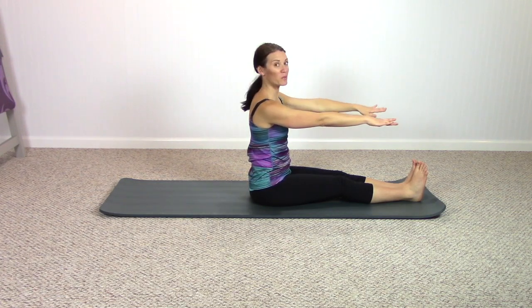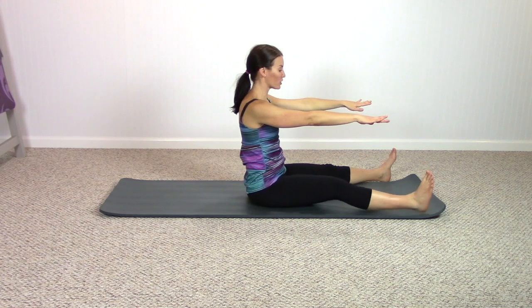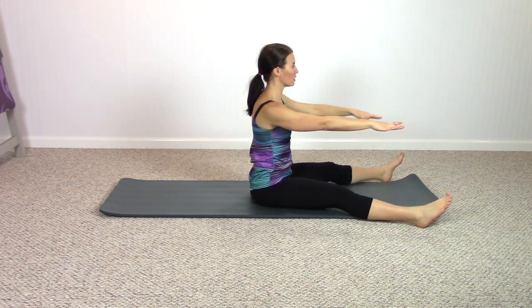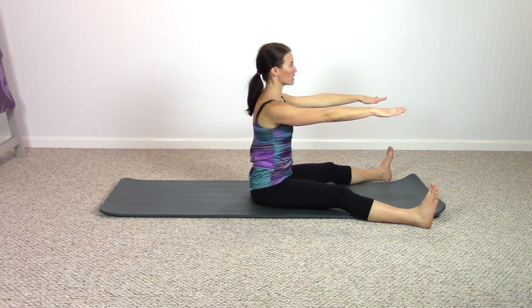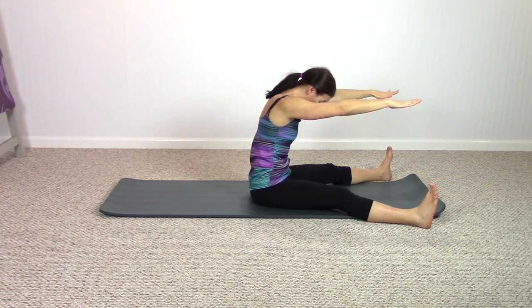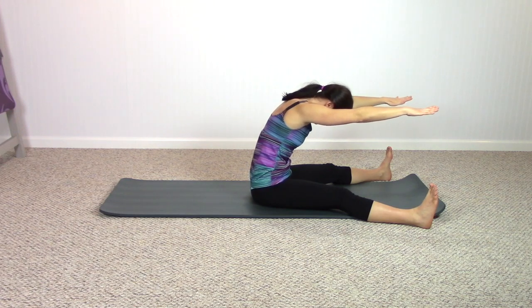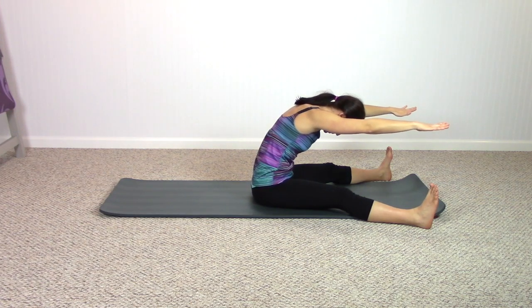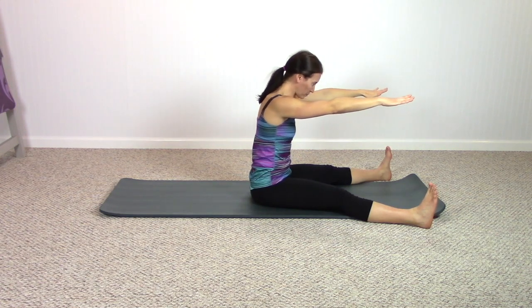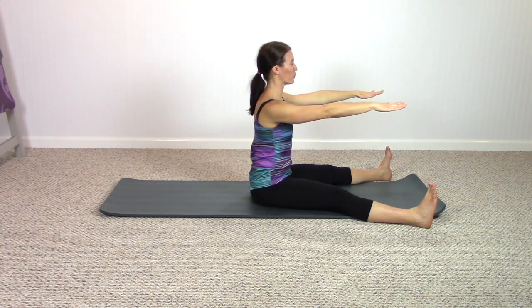Stay center, arms reaching forward. Open your legs a little bit wider than your mat — remember, you can always bend your knees if you're getting a little tight here. Do a classic spine stretch to begin: breathe out, nod your head forward, round your spine, and pull the abs back to open that lower spine. Roll yourself right back up, inhale, and repeat.